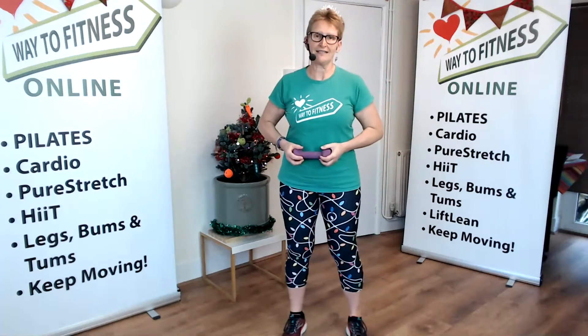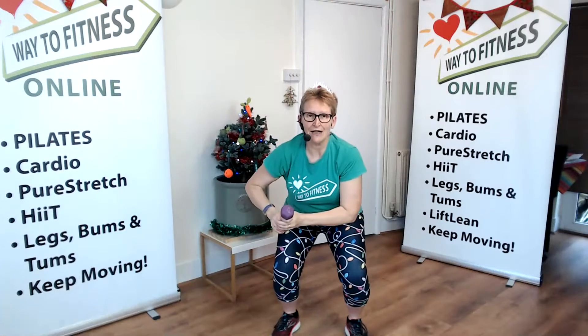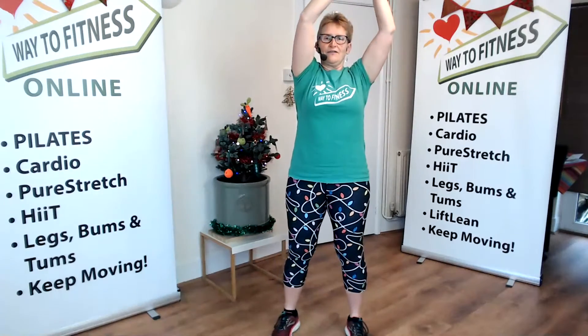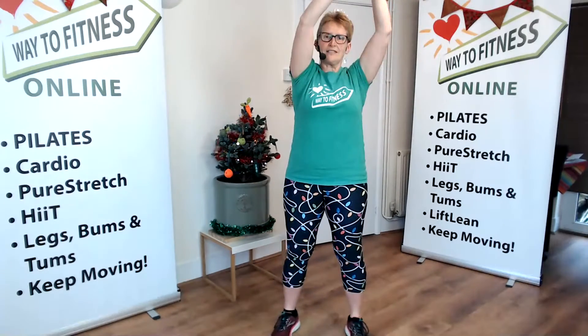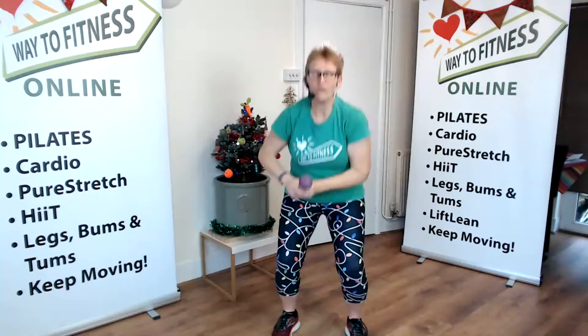We're going to do our exercise — we're going to spring the weight up here and then bring it down on the diagonal as you squat. So we're going to lift and chop, lift and chop. Keep that tummy in tight. And you're squatting down. We would maybe do four on that way.